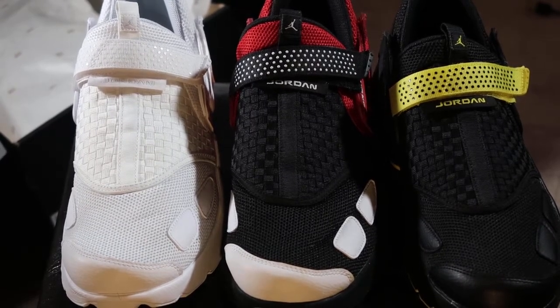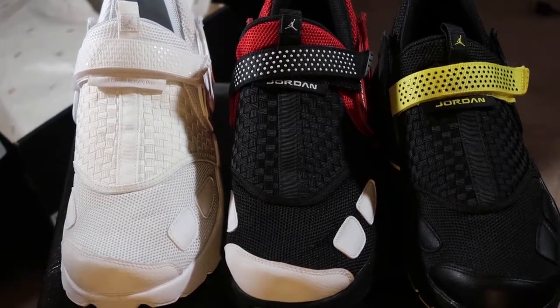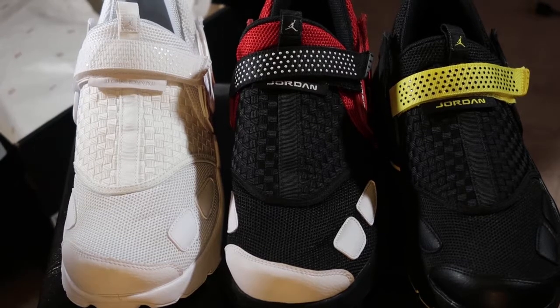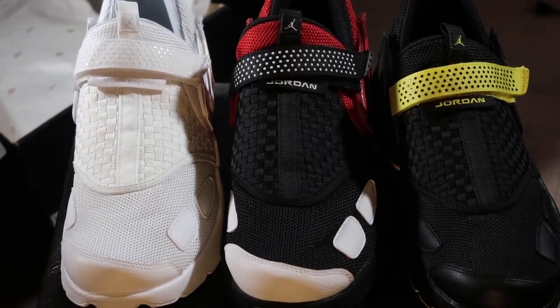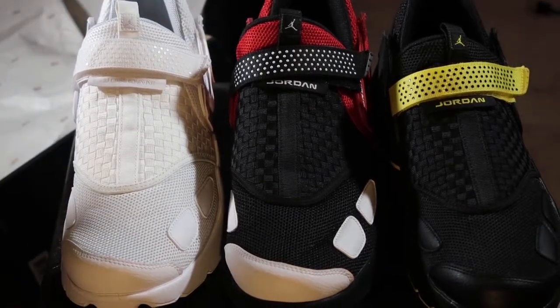These were the ones that I wanted and decided looked the best. These are the ones that I think are a good pickup. Very comfortable shoe. The regular retail price was $140, but you know we didn't go to $140.